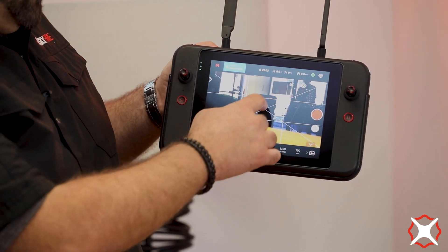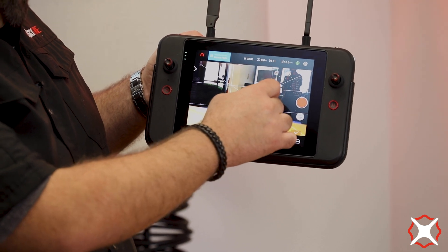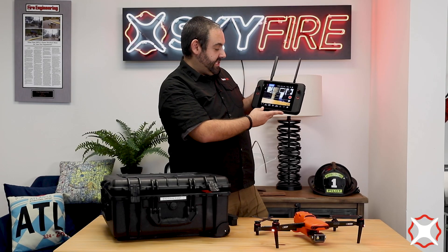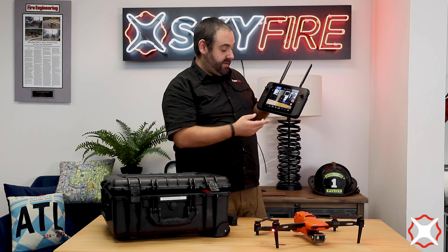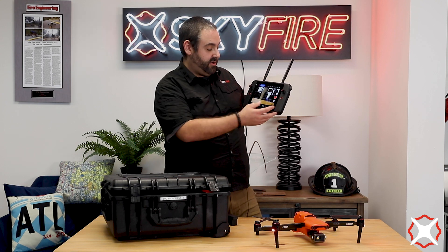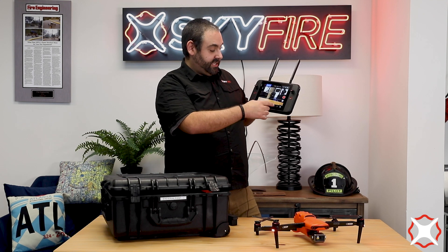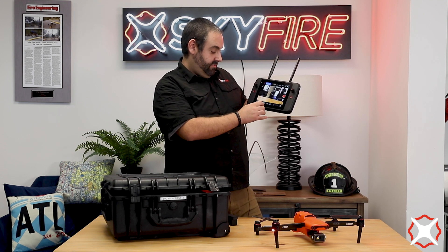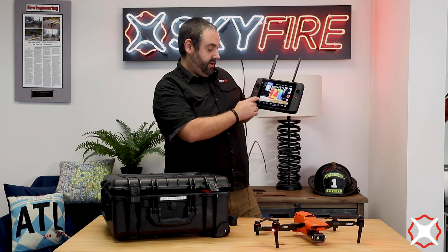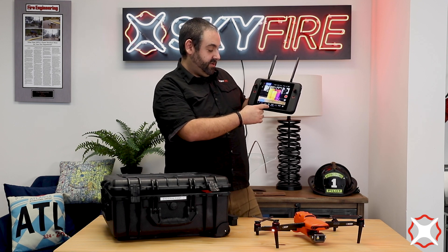We can also do spot-meter temperature and various other features that we'll get into in a more detailed video. But as you can see, lots of similar options that we're used to. Another exciting thing about this aircraft is you're going to get quite a bit of flight time — just north of 40 minutes versus 30 minutes for a lot of other aircraft on the market. You still have all of your same camera settings you can change, including all of your color palettes — 10 different options — all the typical ones we're used to, plus all of your camera settings.